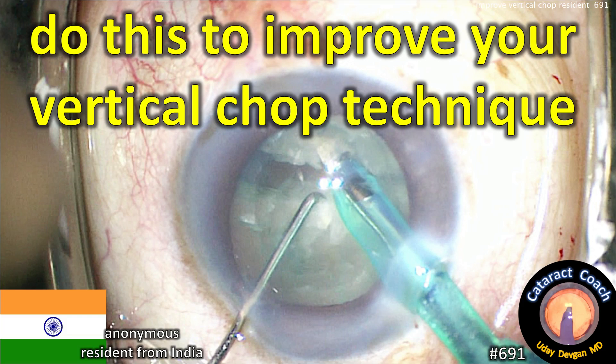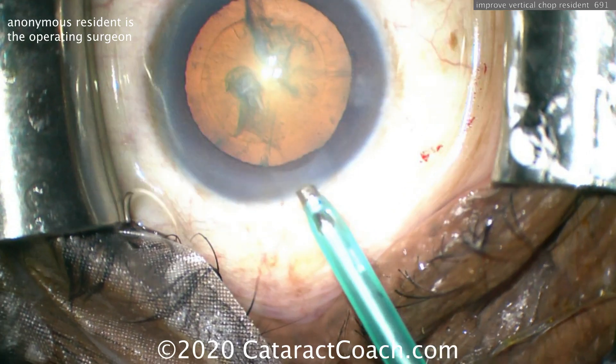CataractCoach.com. Do this to improve your vertical chop technique. We have a video from an anonymous resident in India. Let's watch the technique here.